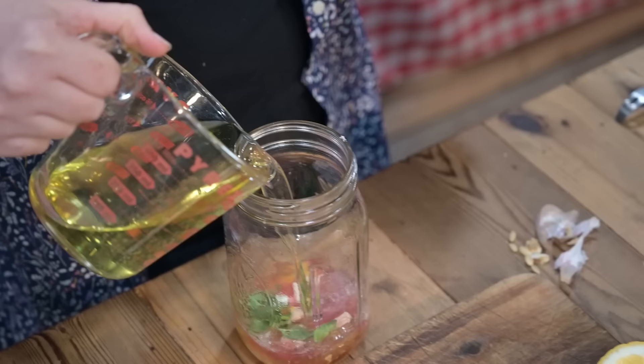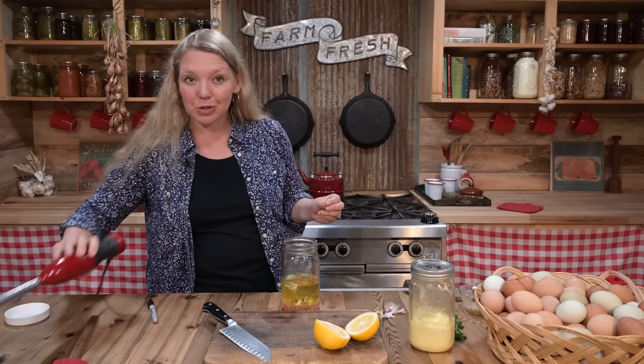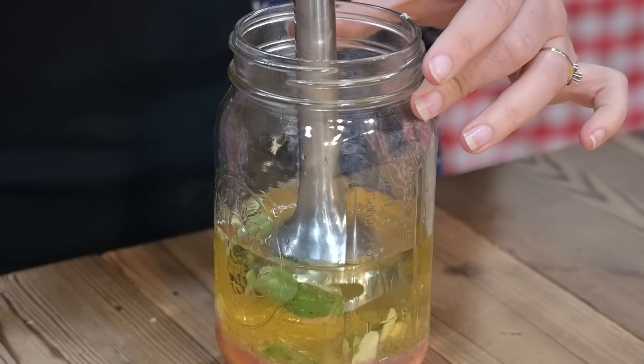Pour the oil right into the mason jar we're using. If you're doing this in a food processor, blender, or by hand, you'll want to slowly mix in your oil as you stir. But with the immersion blender, you can just toss it all in and let it separate for just a second. Put the immersion blender in, hold it all the way to the bottom until it starts turning white, and then when you see that white area starting to grow, you can pick it up and move it up and down.